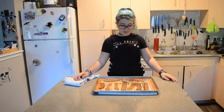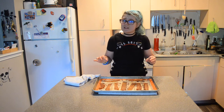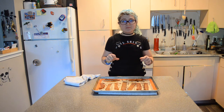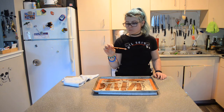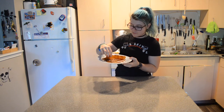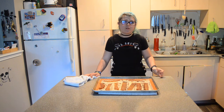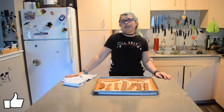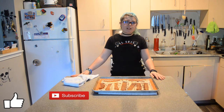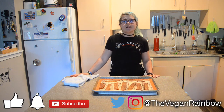I hope you guys enjoyed this video and that you try this bacon at home, because I'm telling you it was literally the best vegan bacon I've ever had — so good, and it's so versatile. Leave me a comment down below about what your favorite vegan bacon is or if you even like it. Hit the like button, subscribe to this channel — we're trying to grow our community, 50 subscribers by the end of the year. Hit that notification bell so you never miss a yummy recipe, and don't forget to follow me on Instagram and Twitter. I'm Vegan Rainbow — bye y'all!